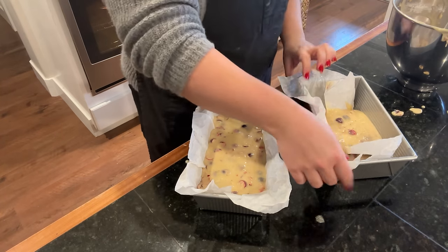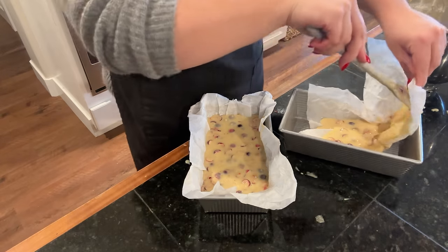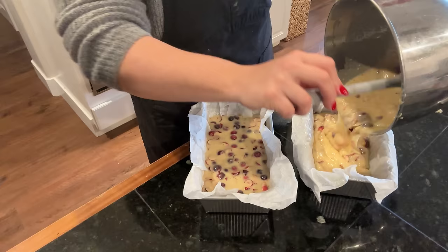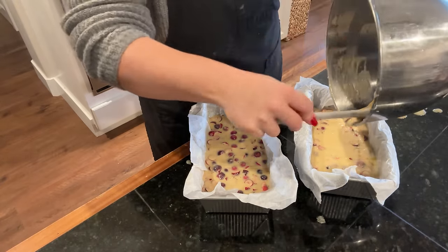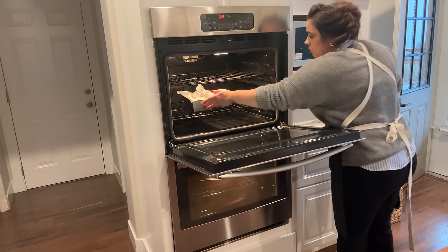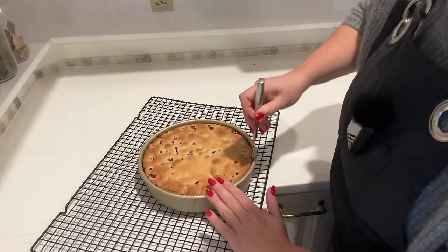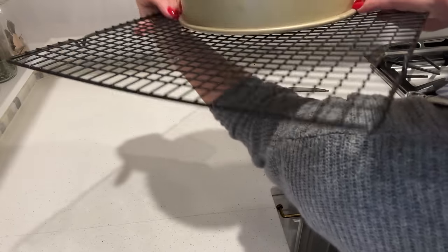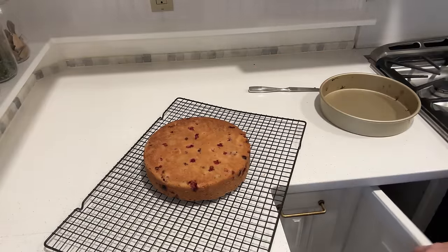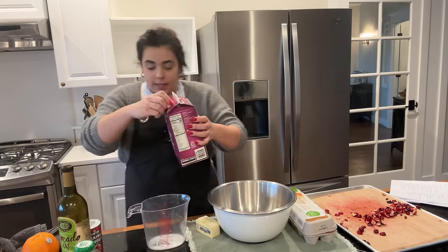I prepared two loaf pans. We've got our batter here and we need to add our cranberries — I'm just going to fold those in. We're going to turn it out — here we go. I want the other side to be the top, so I'm just going to flip it like that. Beautiful. We have one more recipe we need to make to get into the oven, and then the rest of today is decorating and packaging them up.